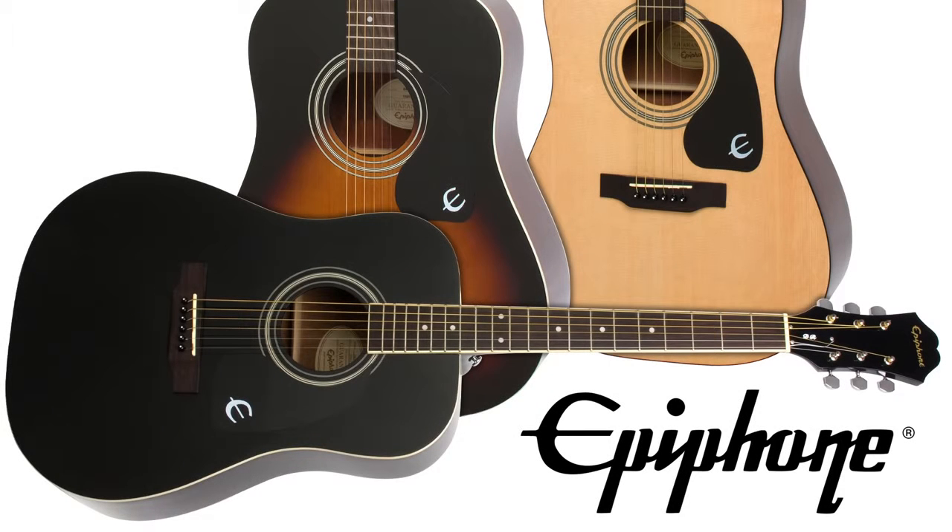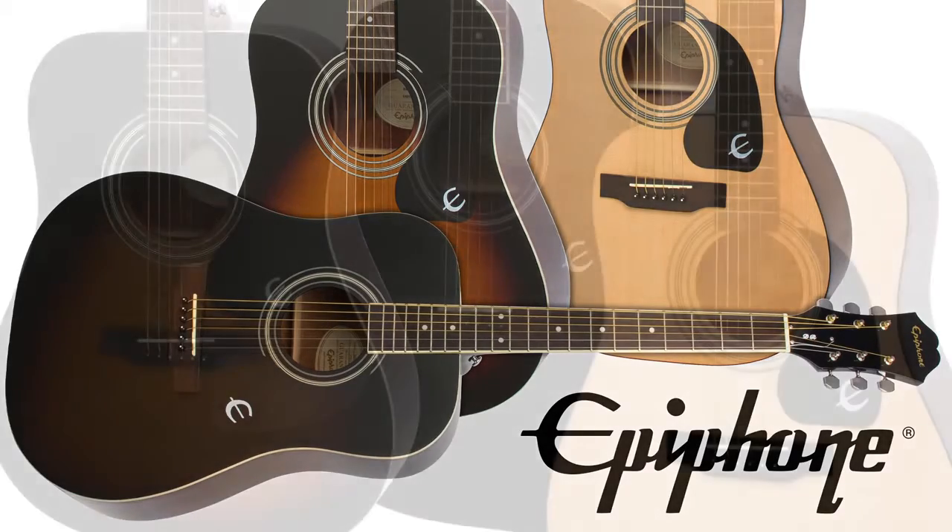The DR100 has long been our best-selling acoustic guitar, with the look, sound, and build quality that first-time players and professionals expect to find when they pick up an Epiphone.